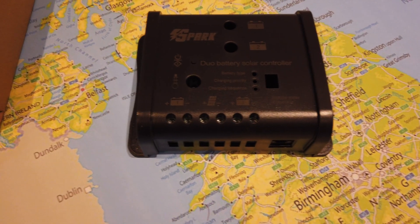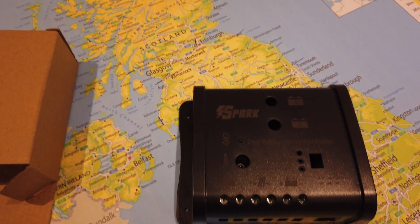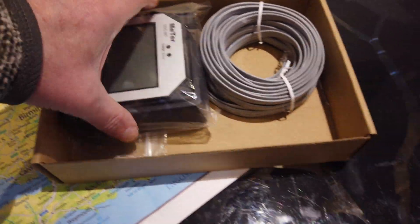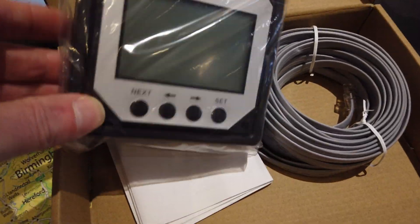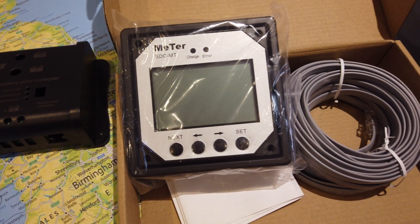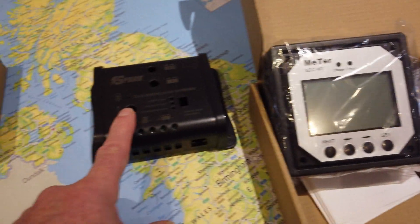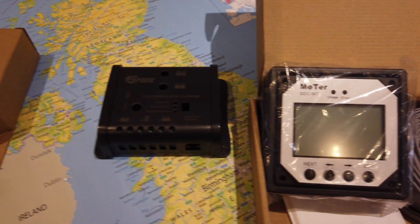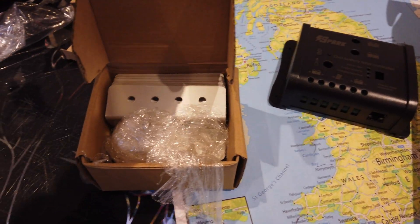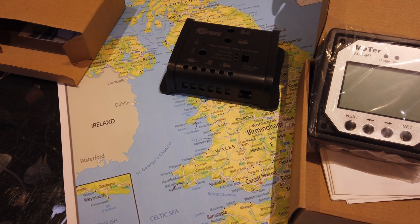So we've got battery one and battery two, and that's the infeed from the solar panels. To allow me to see what is happening, we've also got a remote unit to display the charge rate etc., using RJ45 cabling to connect that. And finally, a set of brackets to mount the panels, which will be an interesting little exercise - we'll see how that goes.